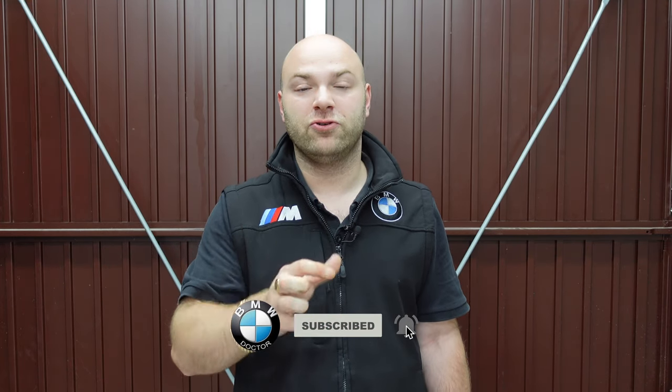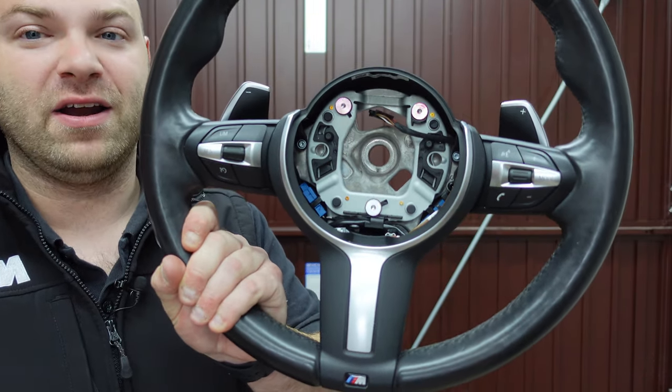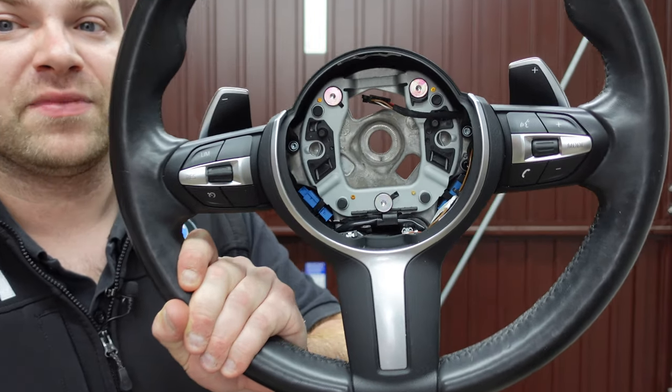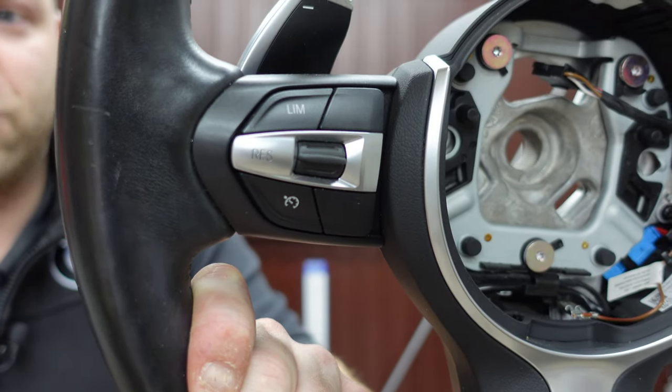I was just going to fit the buttons for the cruise control and retrofit them, but the steering wheel was actually faded and you can upgrade it. I wanted the later steering wheel, which is a straight swap like for like. I bought the newer steering wheel — these were fitted from 2014 onwards. We've got the airbag and it's basically a straight fit. As you can see, it's got the cruise control buttons.